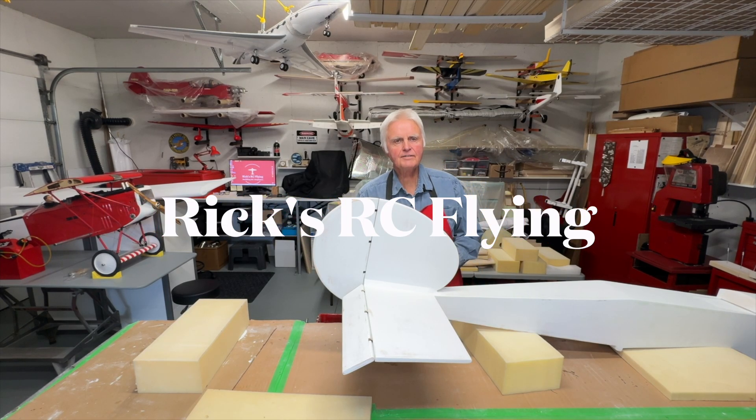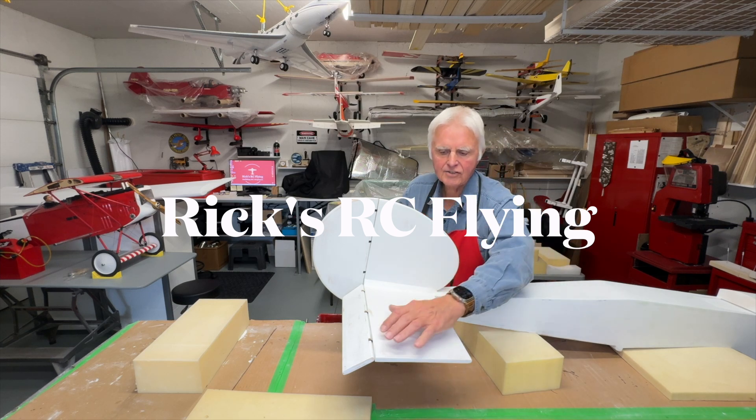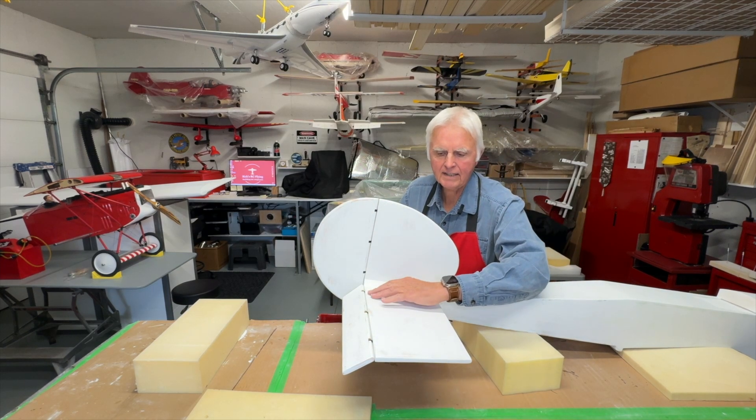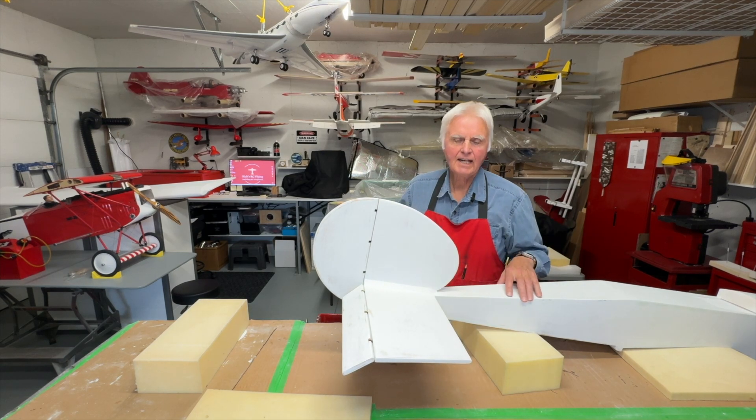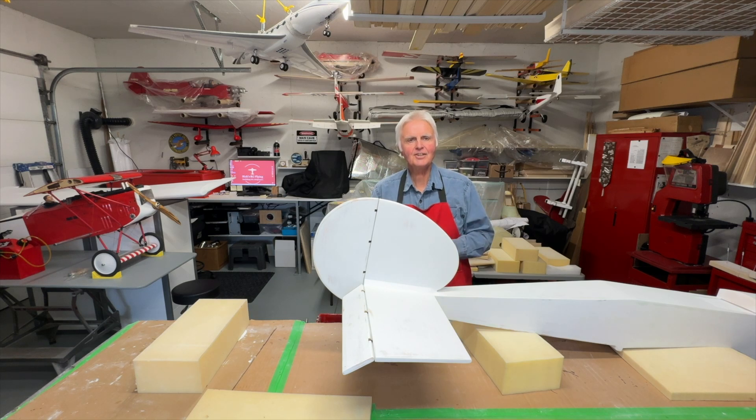Hello and welcome to RicksRC Flying Channel. In this video we're going to take a look at installing Robart pin hinges and then attaching the flight controls to the Sweet and Low build. So let's get started.